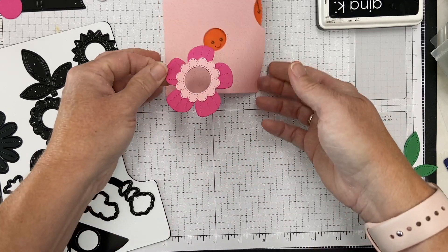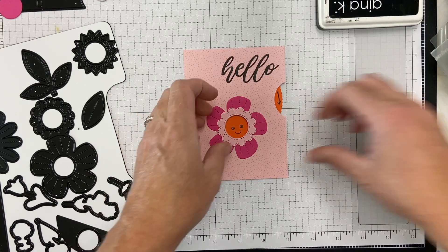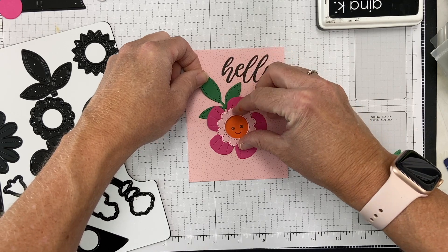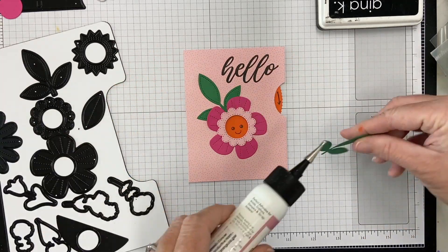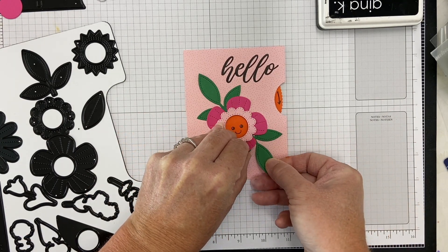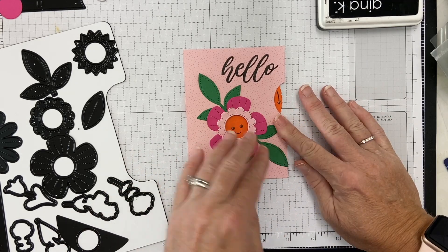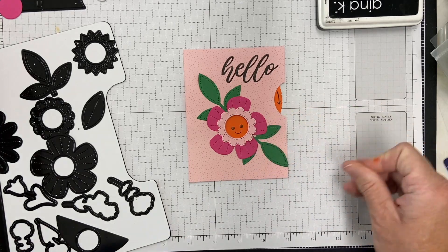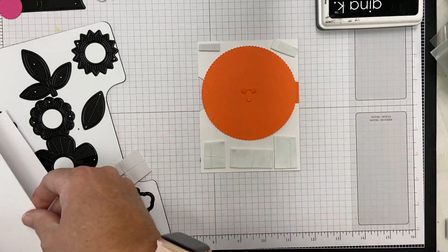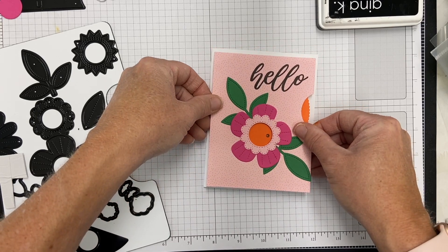I'm ready to assemble my flower and I'm keeping this one-dimensional. I have a child who's gone to college and I'm going to be sending a lot of cards — I want them to be flat so I can just drop them in the mail whenever I'm missing her or want to send encouragement. You could easily pop these up with foam to add dimension if you weren't mailing them, but I want them to go quickly.